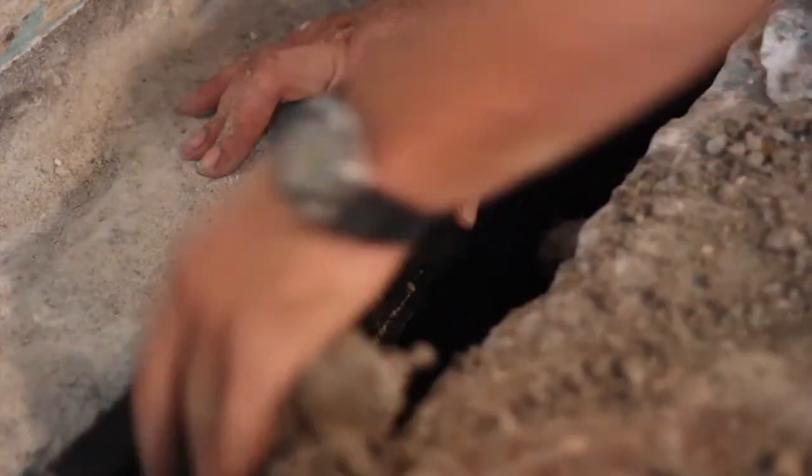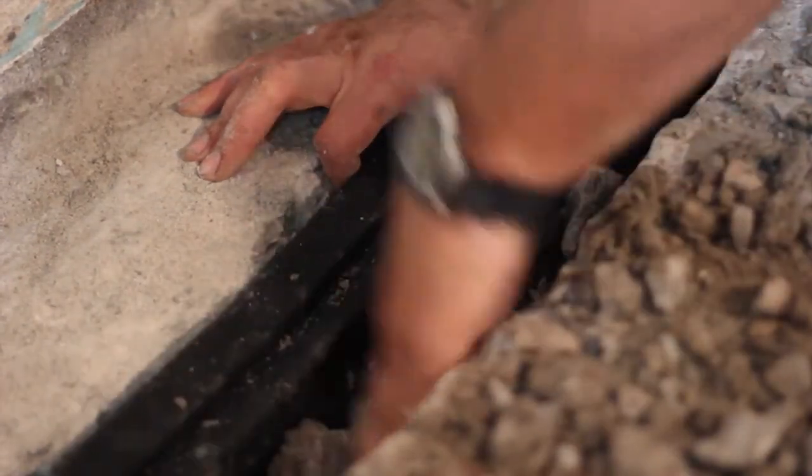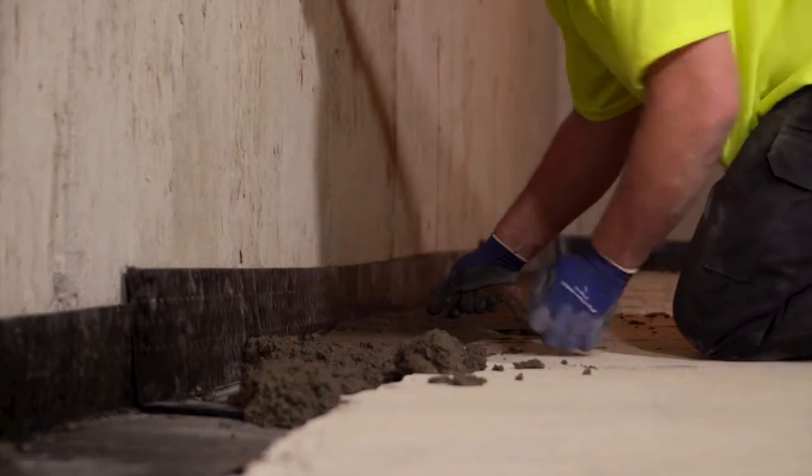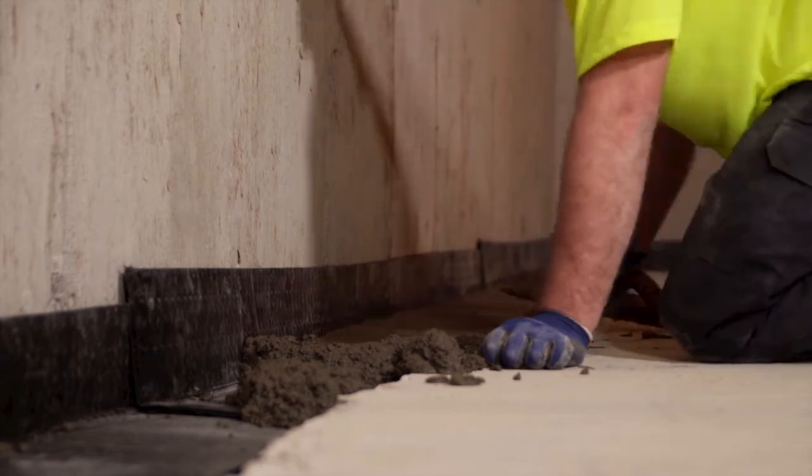Because the HydraWay system does not depend on rock for a filter, the trench is then backfilled with previously excavated soil. After the backfill is complete, concrete is poured on top and carefully troweled smooth.